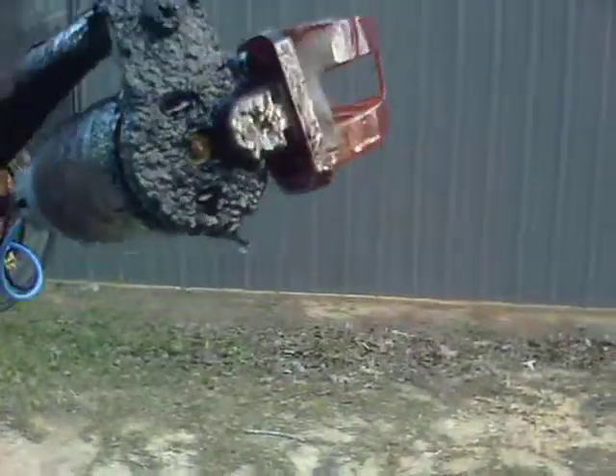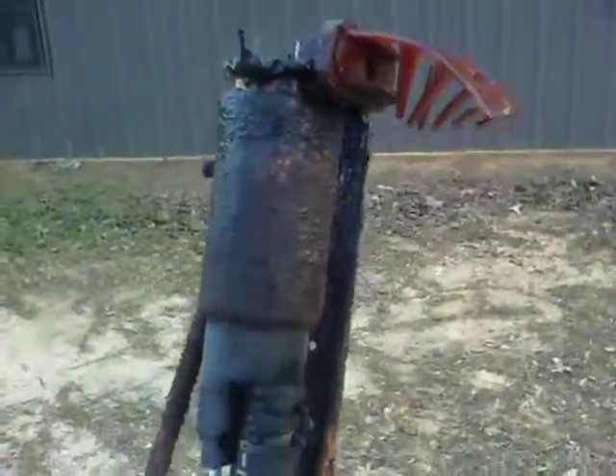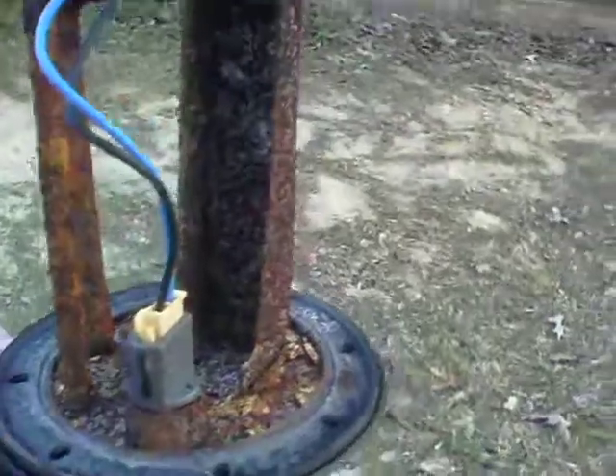At least I'm glad I pulled the tank before I started cranking on the engine. Wow. Let's see what the inside of the tank looks like.